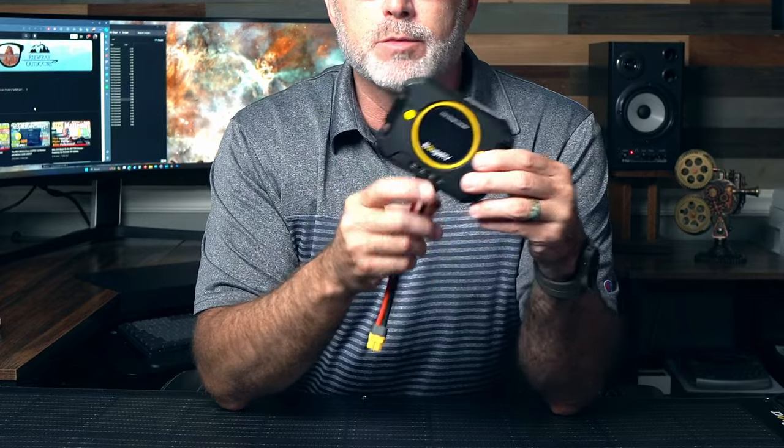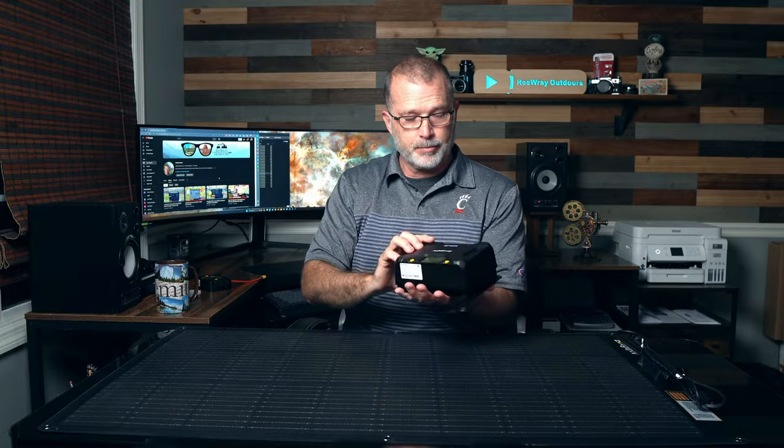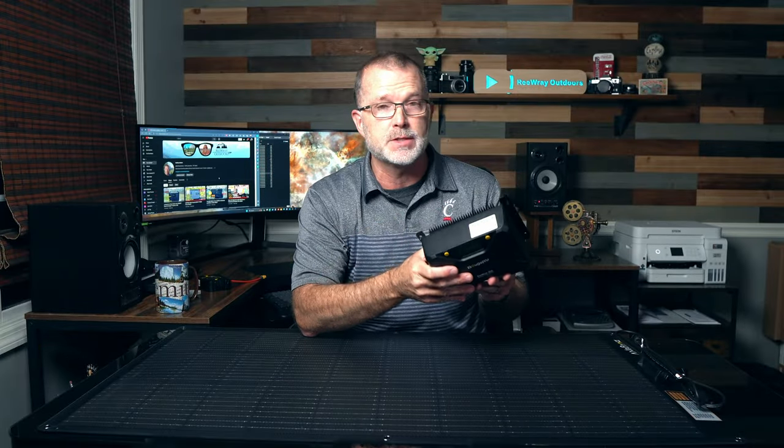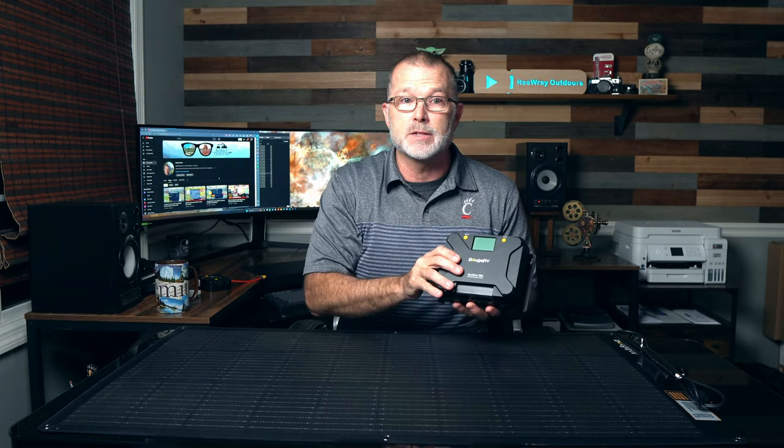This is one of Bouges RV's charge controllers. These come in several different configurations ranging from about 20 bucks up to about 40 bucks, or maybe as part of a larger solar setup where you might want to use something more like this. This is Bouges RV's new Sunflow 30 amp charge controller, which comes in several different configurations ranging from about $120 to about $220. These have more advanced capabilities like mobile app control and low temp cutoff protection, just to name a couple. And I'll be reviewing this in much more detail very soon, but I wanted to make you aware that it is an option.